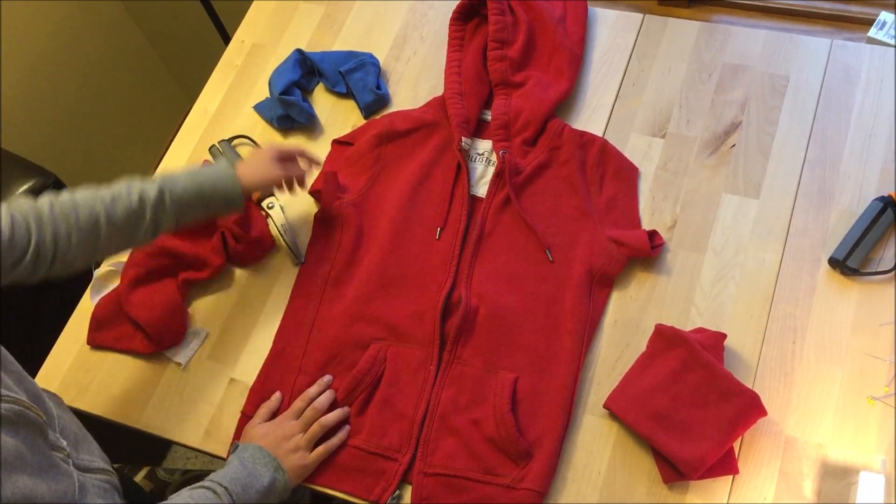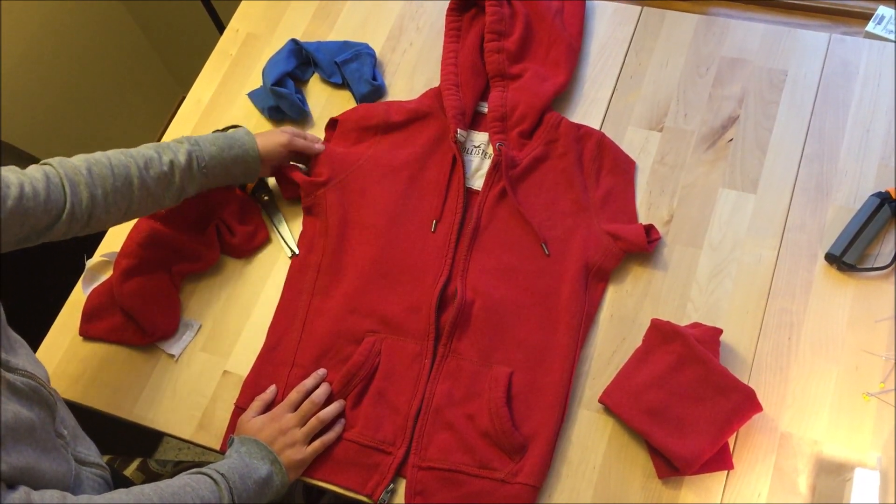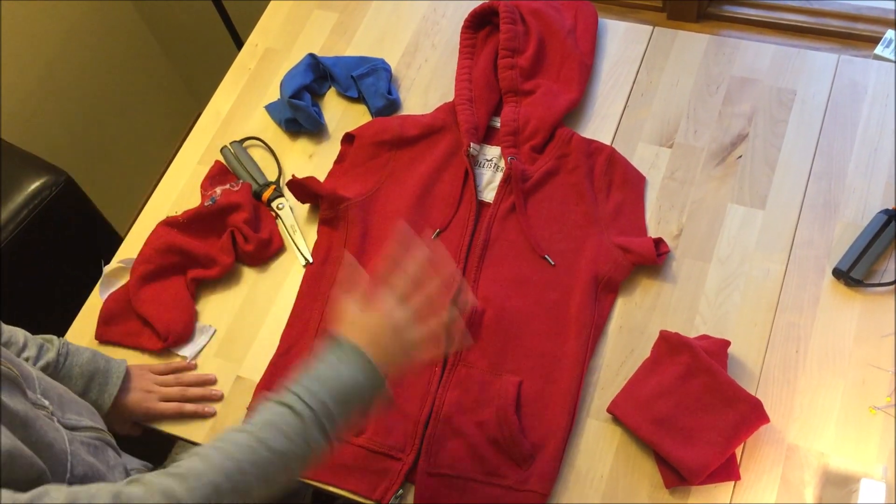All I need to do now is sew these sleeves in so that they don't have this weird cut thing on them. And also I need to add the Spider-Man logo to the middle, which is probably the most important part.